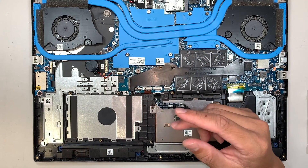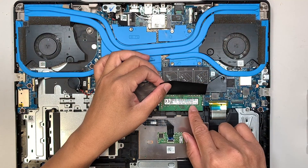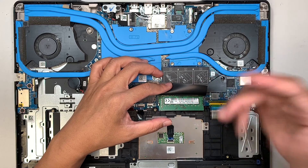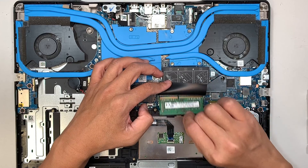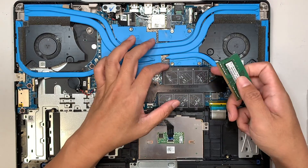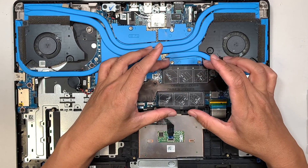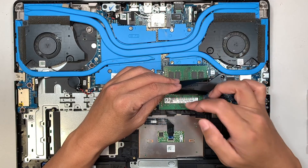Next, let's talk about the RAM. This is your 8GB DDR4. To remove it, simply press the two side clips and the DDR4 RAM can just be removed. You have two slots, both utilized with 8GB each, so 16GB of RAM total. I believe you can upgrade to 32GB by installing 16GB sticks in both slots.